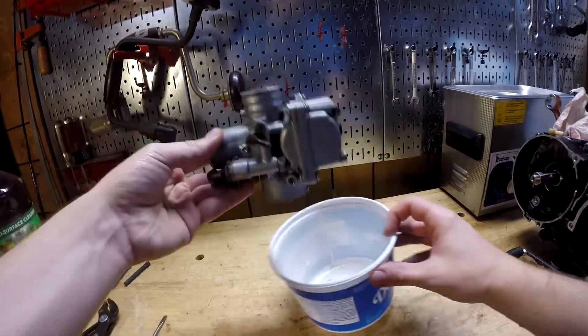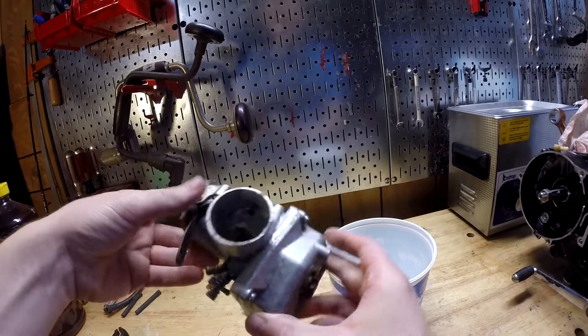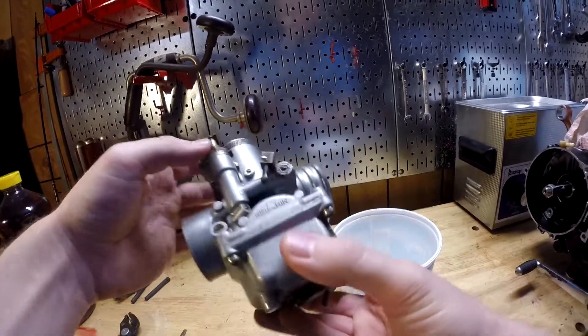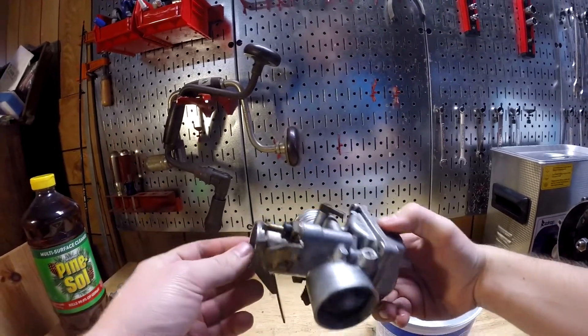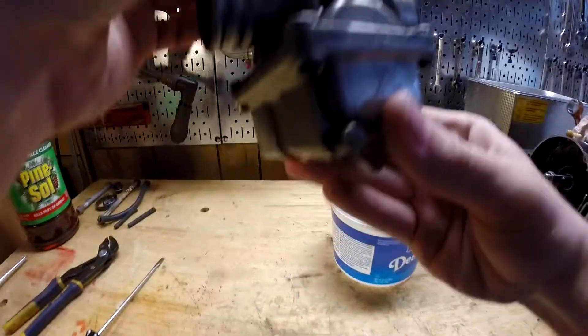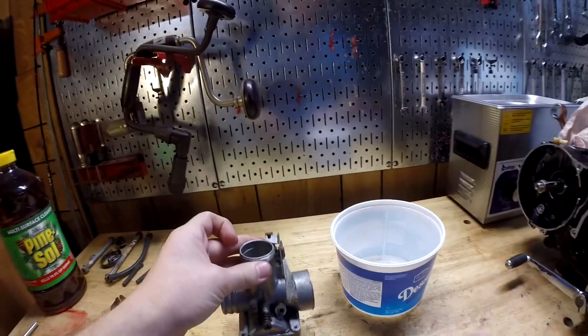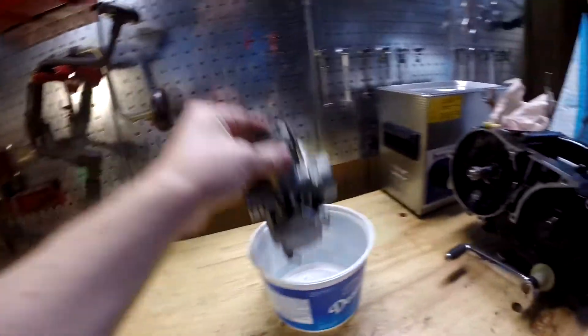I got it clean — kind of. It's not perfect obviously, but it's way better than it was and I'm okay with disassembling it further. This part around the choke is still pretty dirty; I couldn't get in there with a toothbrush. So let's go ahead and start disassembling.